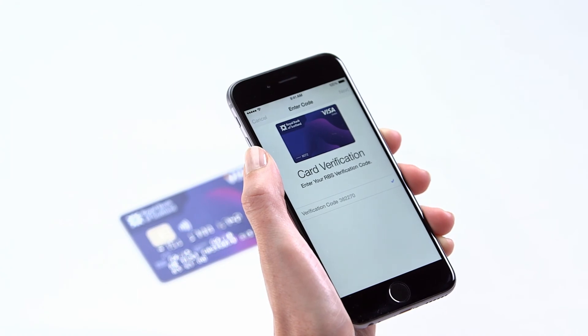Your card is now activated and ready to use Apple Pay. Tap Done to finish.